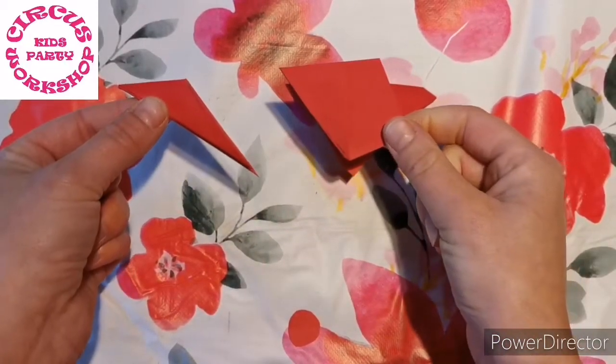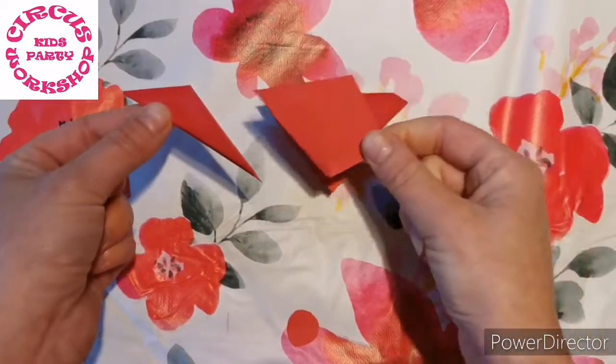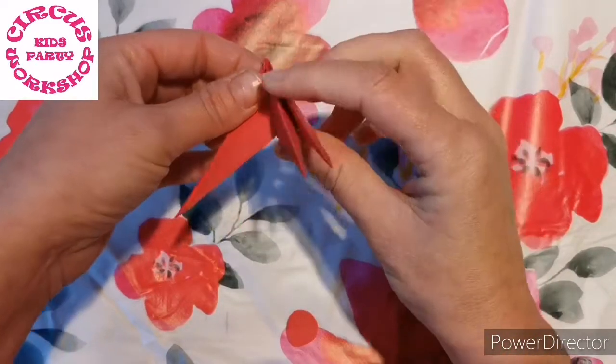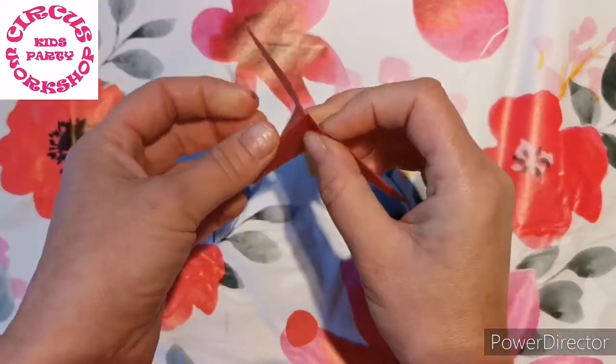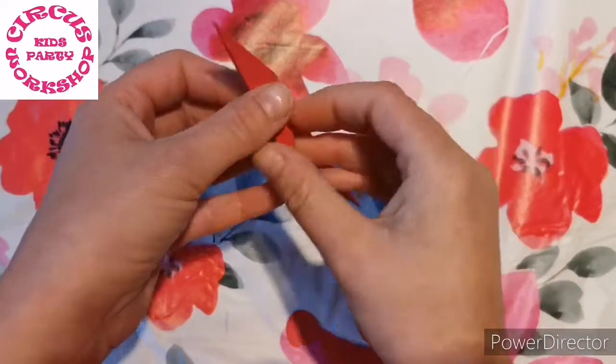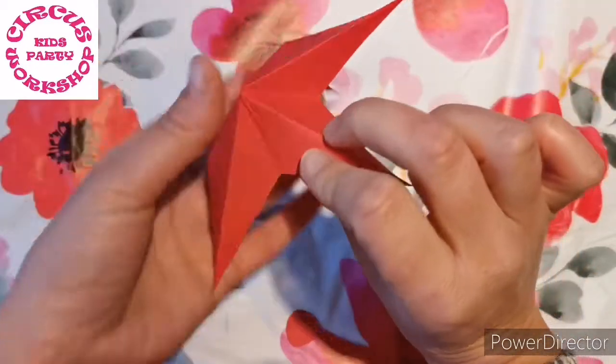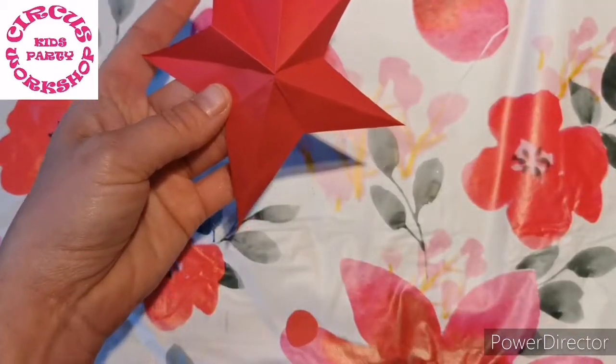Which bit do you think we're going to keep? So if you now open it up, you will see that we have a star shape.